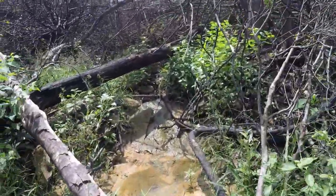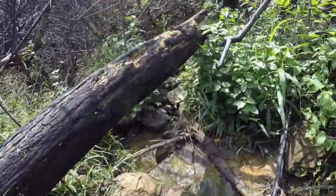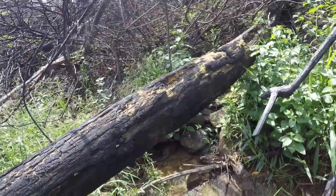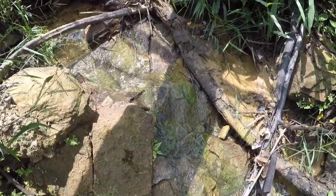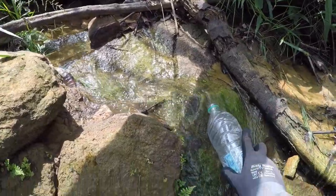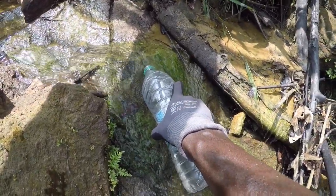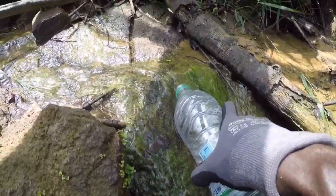We're here - this is where we get the water from. It's coming up right in between these rocks. I'm going to put the water bottle right there, and that's how I'm doing my water.